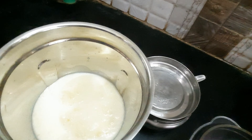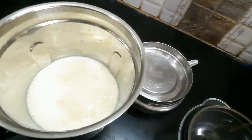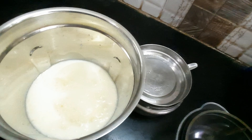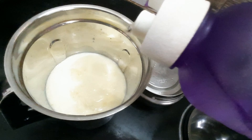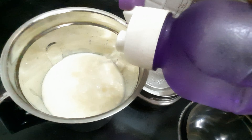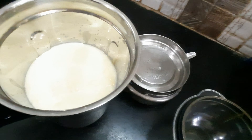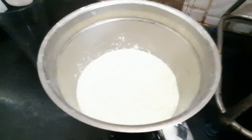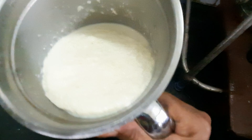Add 1 pinch of salt, 1 pinch of sugar. Add ice water and ice cubes. Add 1 pinch of buttermilk and 1 cream.